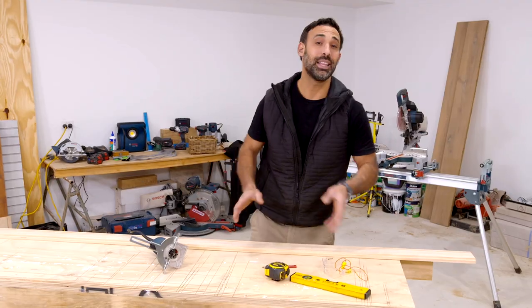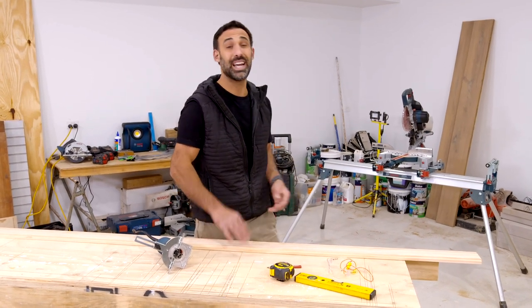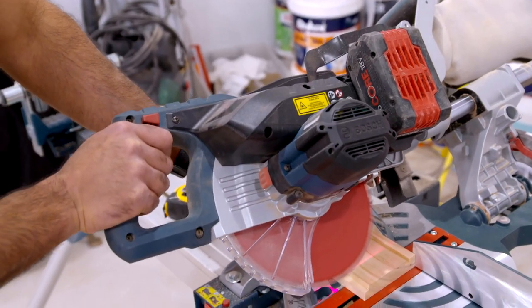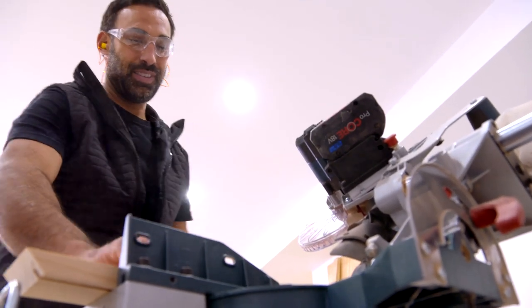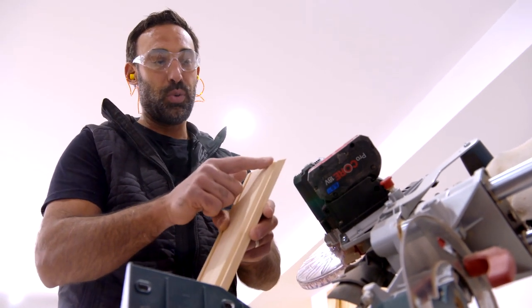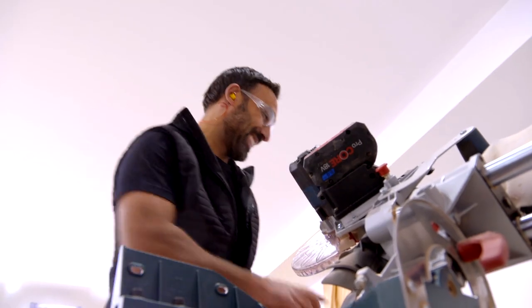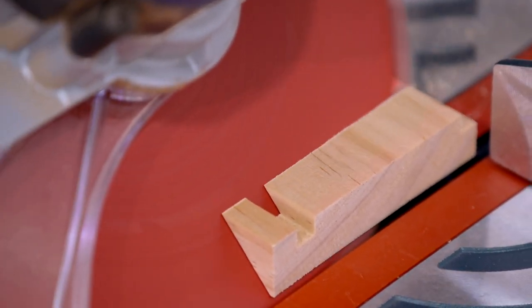With the rebates complete, the next step is to use my drop saw set on a 45-degree angle to cut four pieces, 300mm long, long point to long point. To know that you're cutting your angles the right way, the short point is always on the rebate side, which will be the inside of the box. If you don't have a drop saw, you can get the same result using a mitre box and a hand saw.